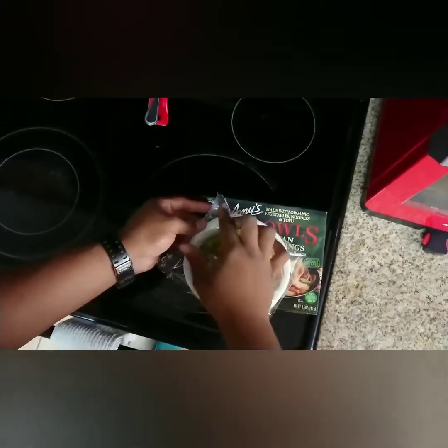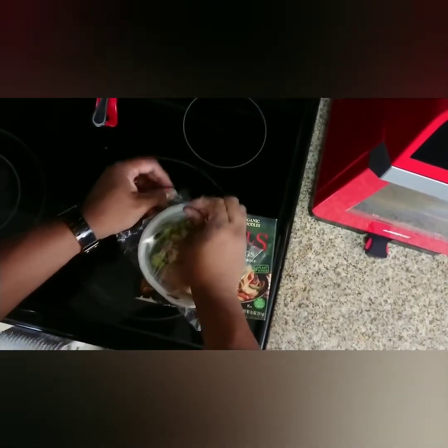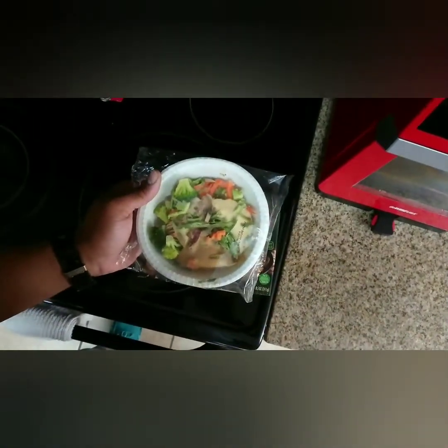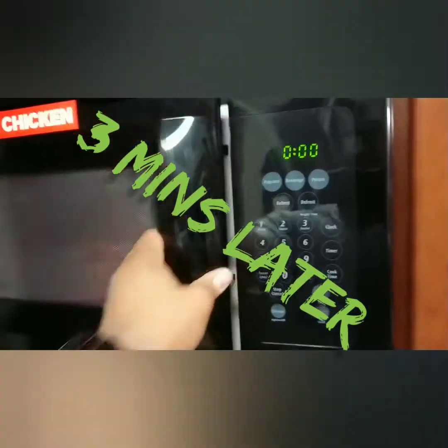You want to go ahead and crack this bad boy open. Go ahead and put it inside of the microwave. Initially, you want to cook it for three minutes — no water, no additives or anything of that nature. Once you put it in there for three minutes, warm it up.